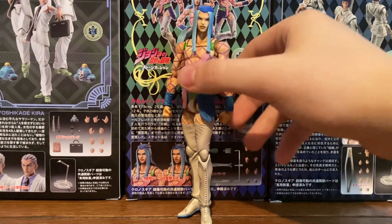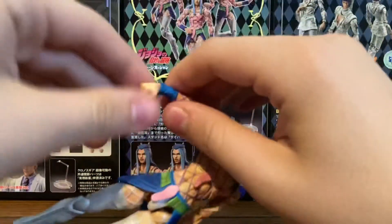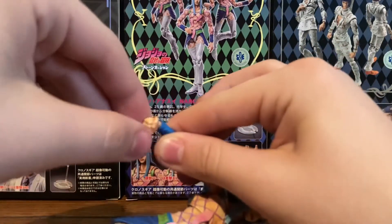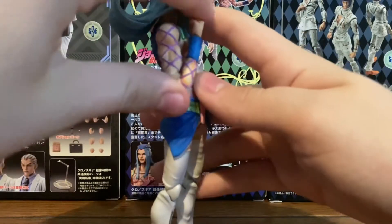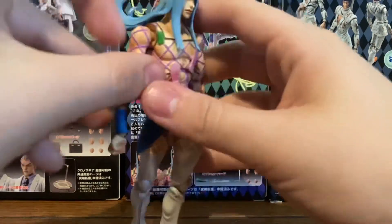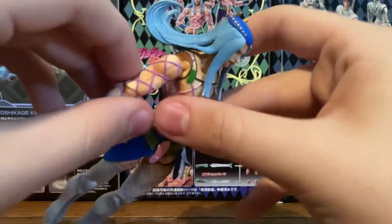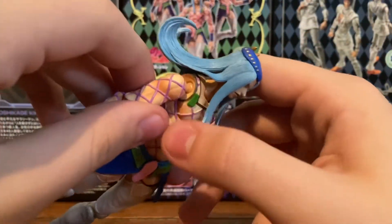Now we're going to get into articulation. For his hands, they are on ball pegs, so you can go down and up, twist, and then left and right. His arms are really good — they can go almost all the way up if it wasn't for him being a little buff. This is kind of like the Part Seven figure. Since these came out maybe about a year before, they were probably experimenting with what kind of joints they would be using later on.